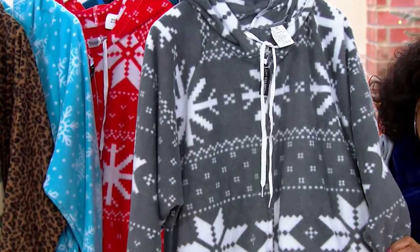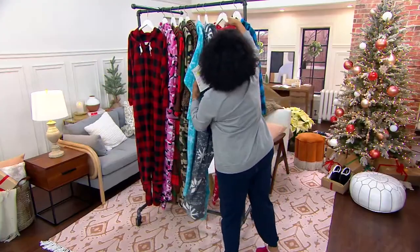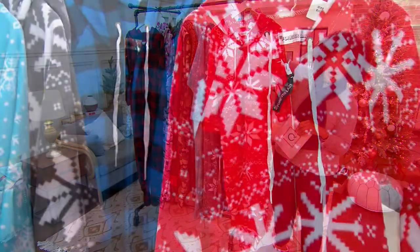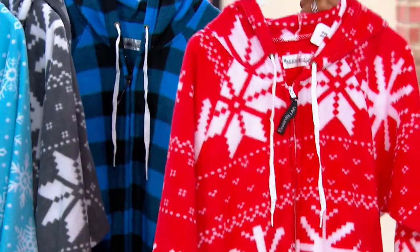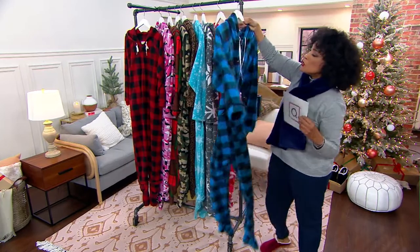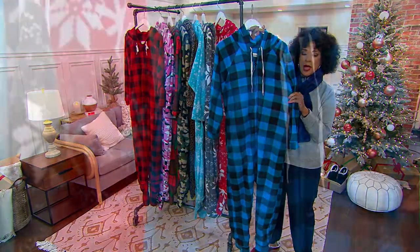And again, unisex — guys, gals, the whole family will love their onesies. Here is the red fair isle, another great holiday option. And then our final choice, which is also the most limited, is the blue buffalo. So if red wasn't for you but you like a buffalo check, we do have it in blue.